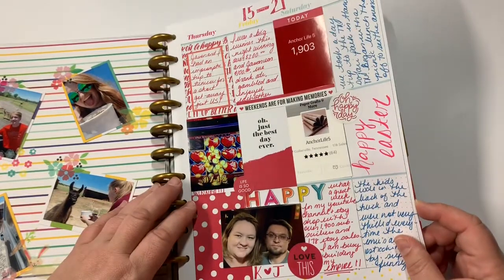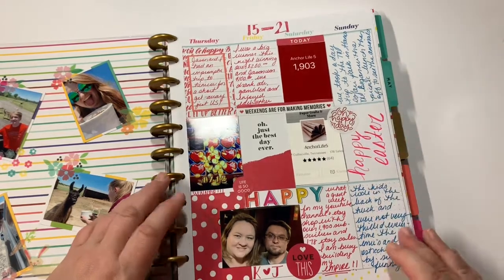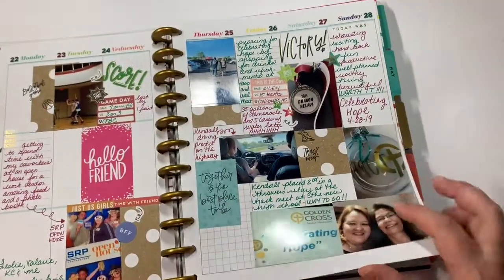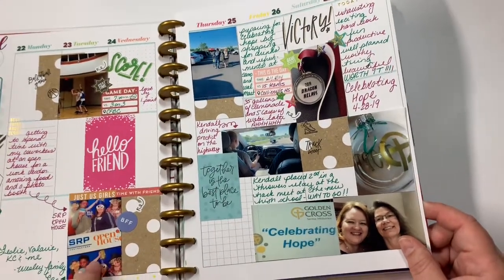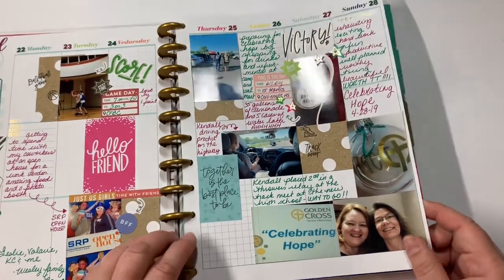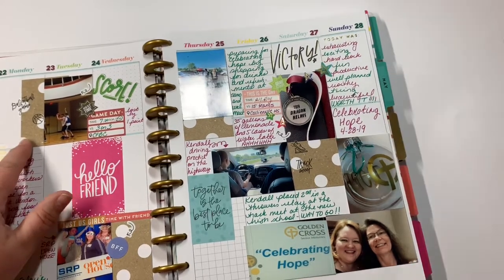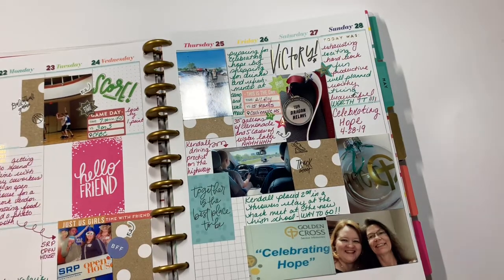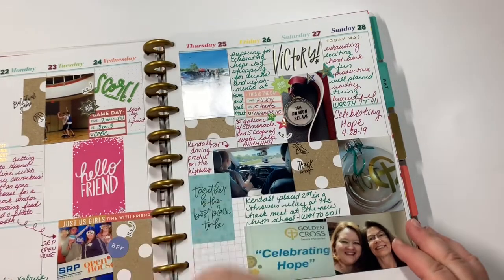This one I did in all reds and then blue for Easter. Once again basketball. My work friends and I went to an open house at lunch, so that was a lot of fun. And then I actually took my punch and punched out some papers to use as backgrounds, which I thought turned out really, really cute.